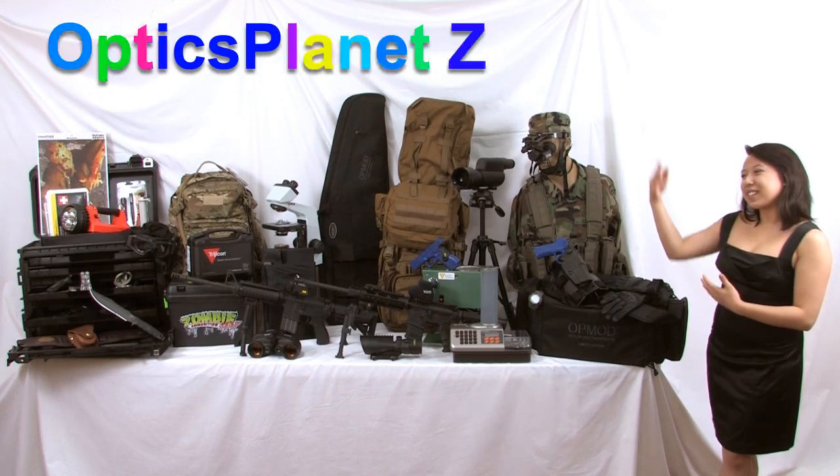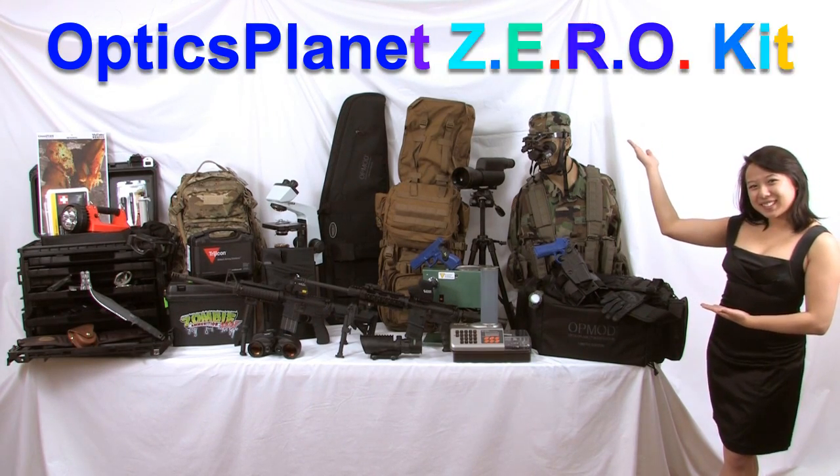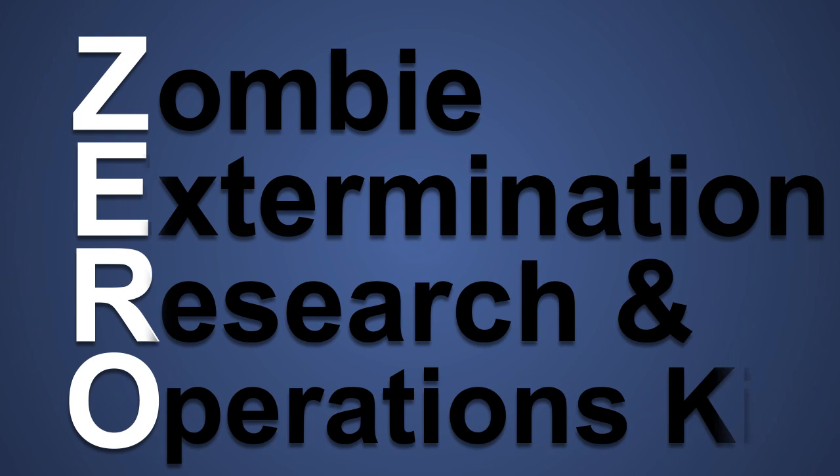Introducing OpticsPlanet ZERO Kit — a bundle of primo gear to ready yourself for the coming zombie apocalypse. ZERO stands for Zombie Extermination Research and Operations Kit.